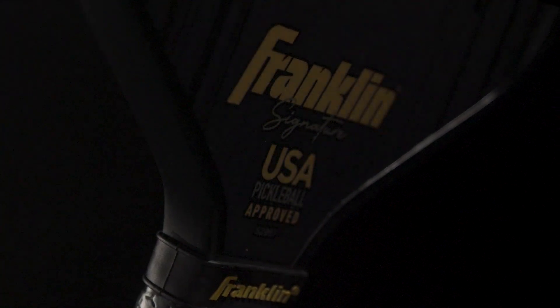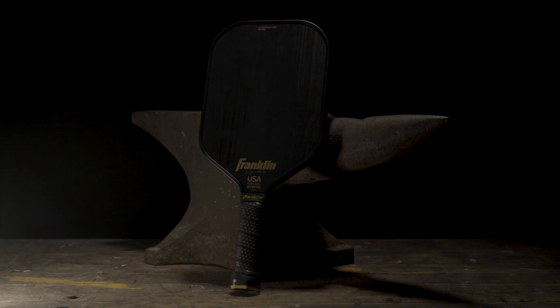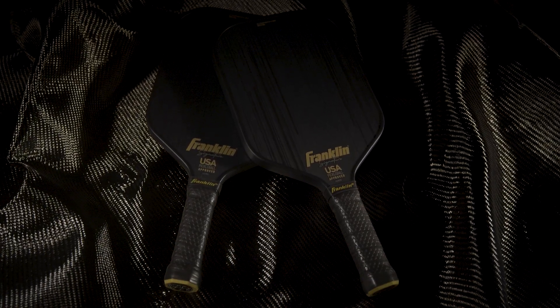Franklin's Carbon STK Tech Series is where raw carbon meets state-of-the-art technology. Carbon fiber infused with a high-end polymer core creates a paddle with unmatched power and control. Premium T700 carbon fiber is forged to an enriched coating, creating a long-lasting, naturally textured surface.